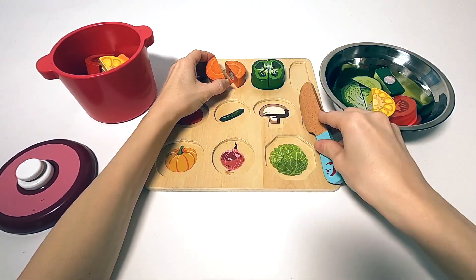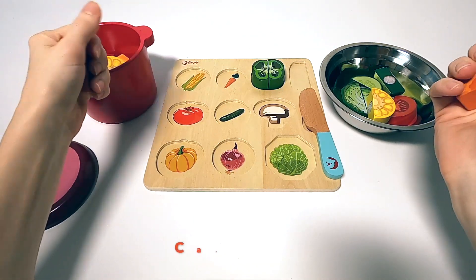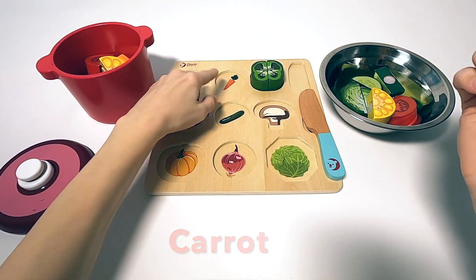Next up, we got some carrot. Just like the corn before, you can either cook the carrot, or leave it raw and put it in a salad for example.